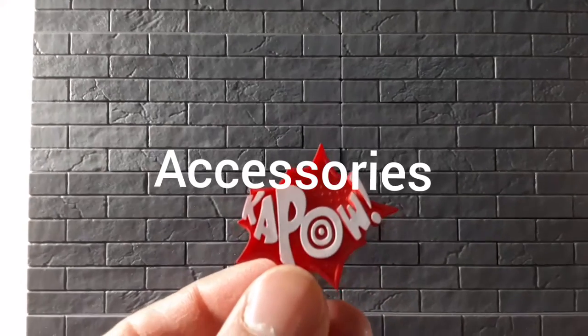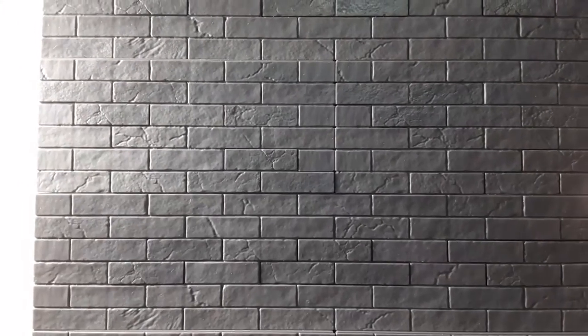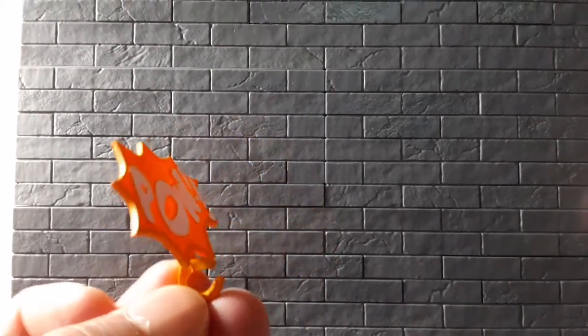Let's get him out. First are the accessories — he's got Kapow and he's also got Pow. I guess Kapow is more powerful than Pow. That's it for accessories.